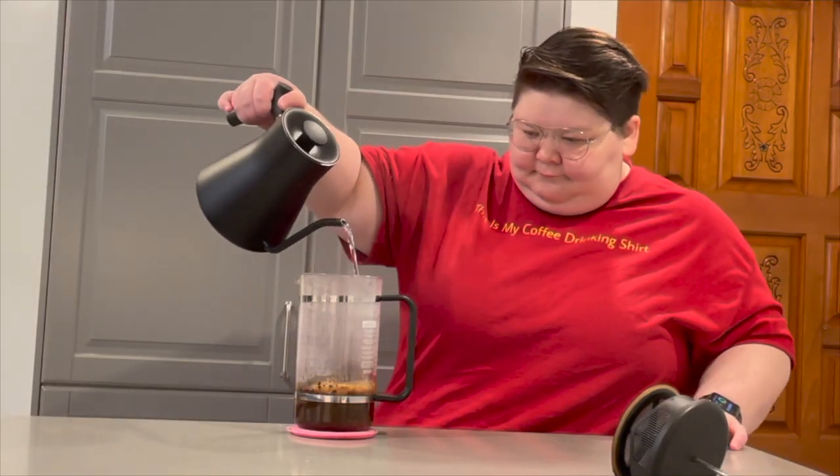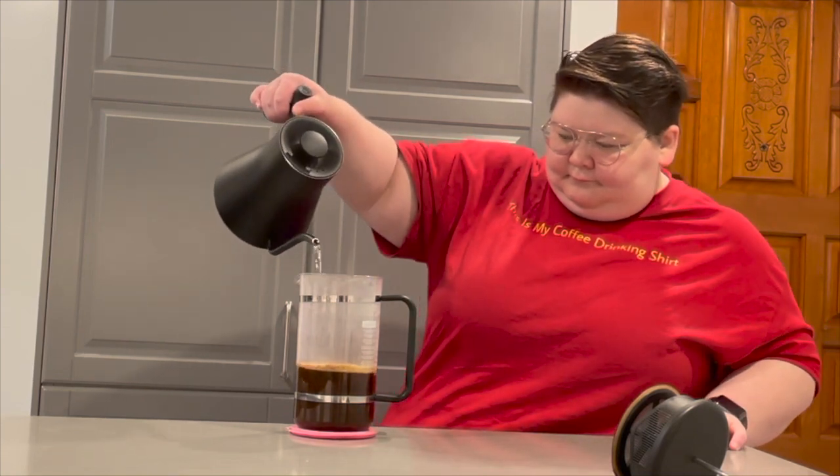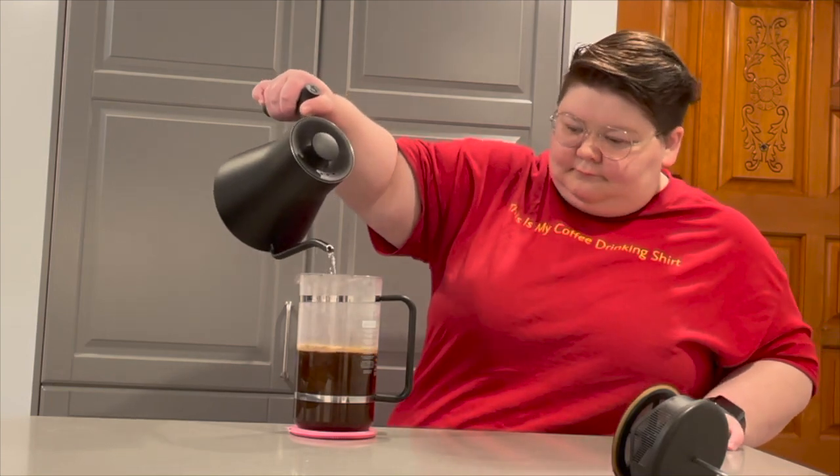After allowing your coffee to bloom, fill up the rest of your French Press with hot water. The French Press I'm using in today's video is 1 liter, so we're using 55 grams of coffee for roughly 1 liter of water.